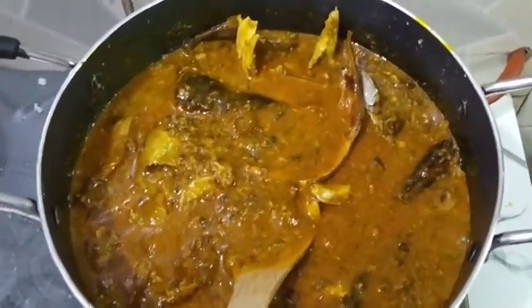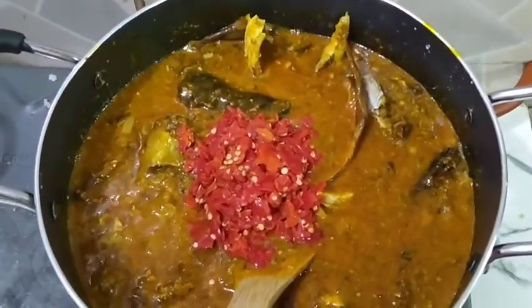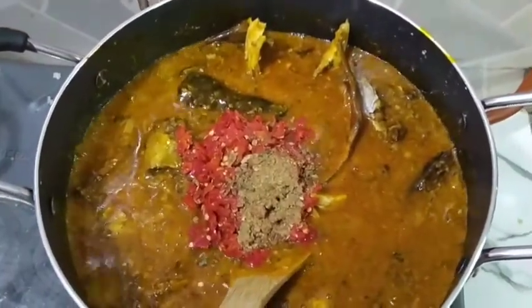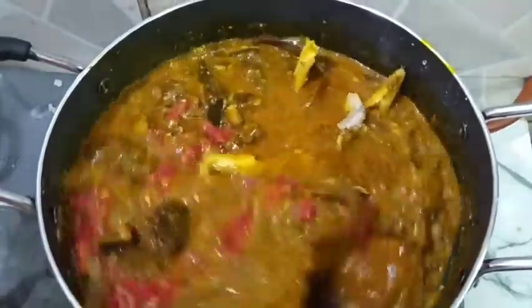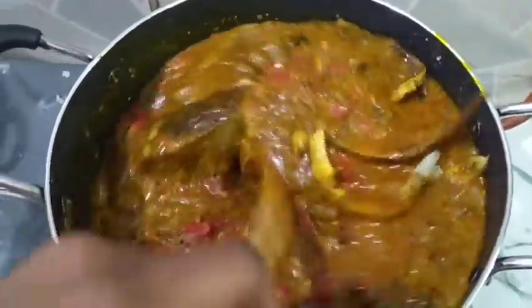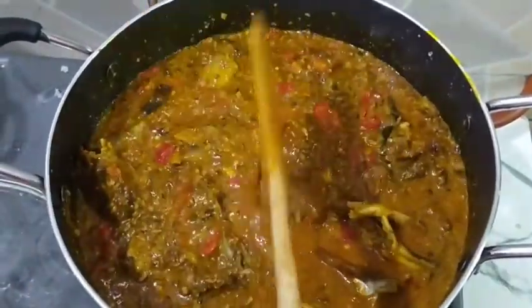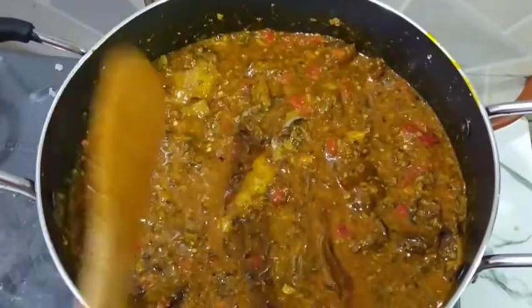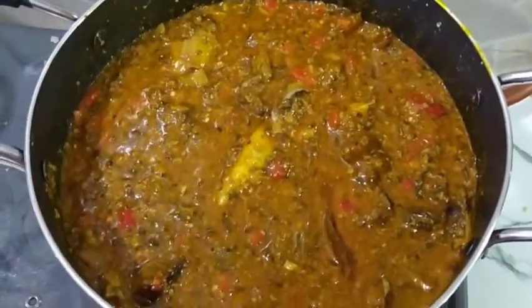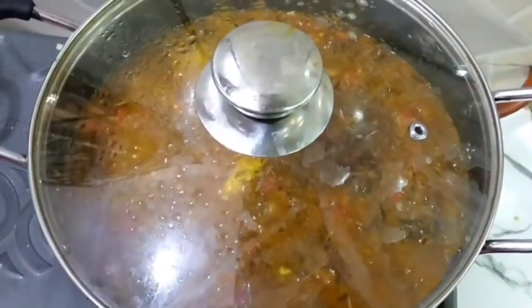Then I'll add my pepper, my oziza seeds — already blended. Then I'll stir again to combine. I'm going to cover this for another three minutes, just for three minutes, then after which we'll be back.